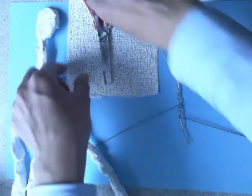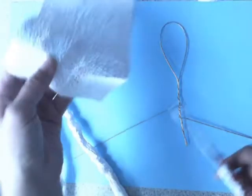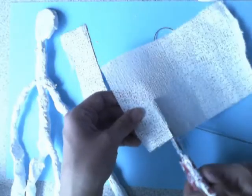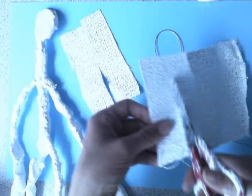Your first step is to cut some plaster bands. Cut your plaster into strips.